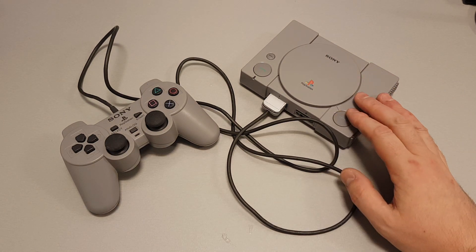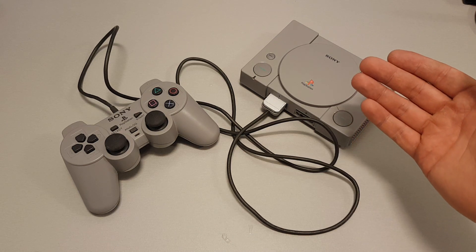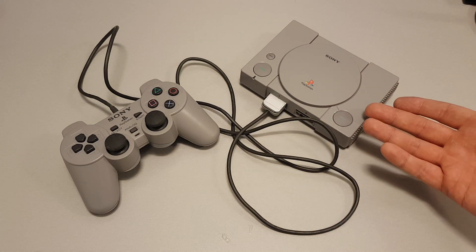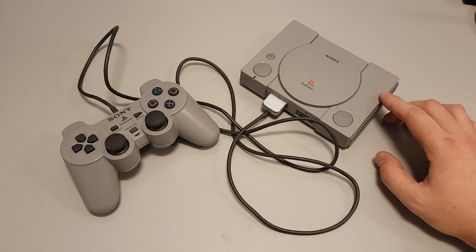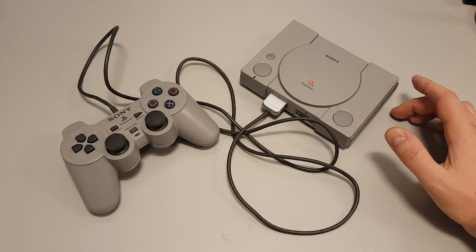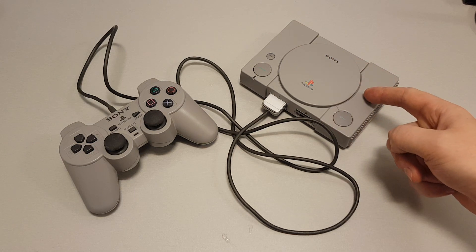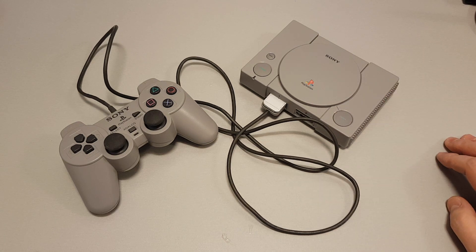The PlayStation Classic that came out a while back was an abhorrent failure, so what I wanted to do was see if I could build something for the same price or cheaper and make it better. That's why this is called the PlayStation Legacy — because unlike Sony, I did more to celebrate the legacy of the original PlayStation than they did, and I did it for the same price. If you take away this controller, the actual cost of everything here came to exactly the same price as when the Classic came out.